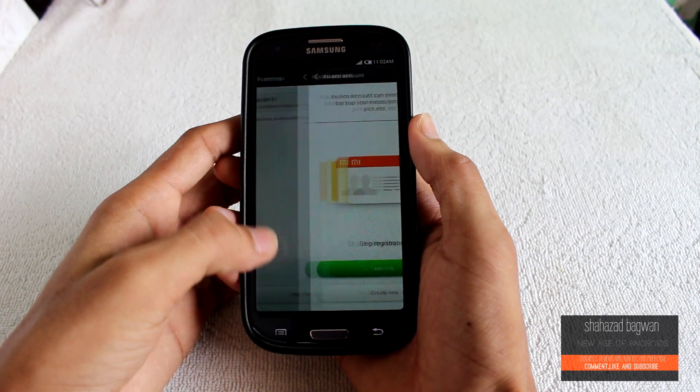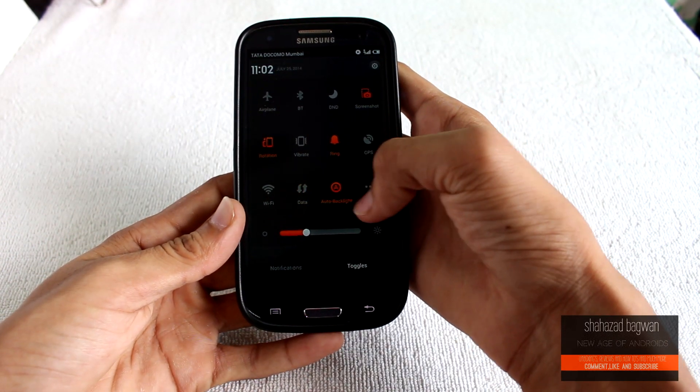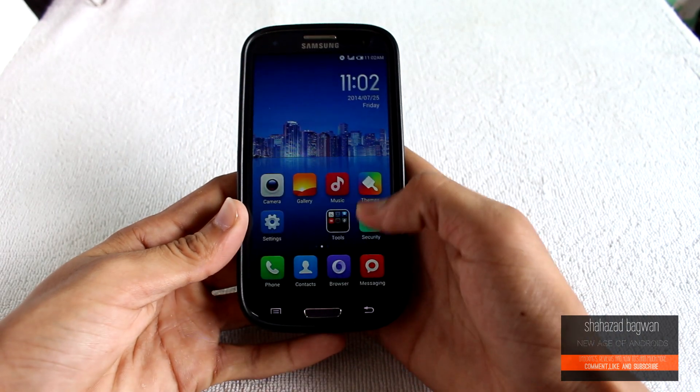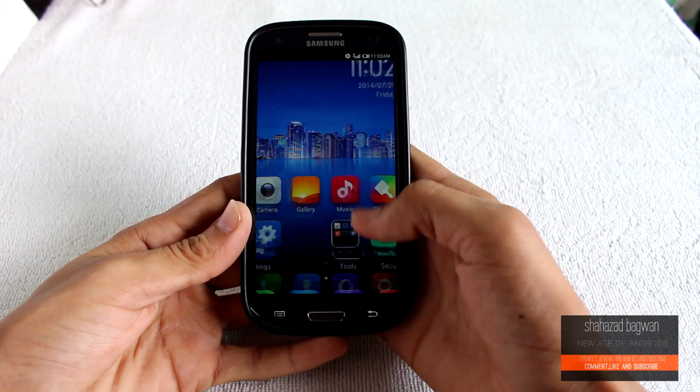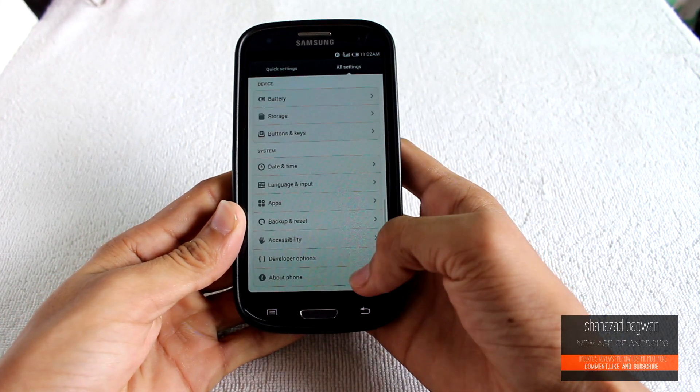Let me just quickly scroll through the setup. If I jump into Settings and go into About Phone, you can see that it is my Galaxy S3 GT-I9300 and it is now running MIUI with Android 4.4.2.